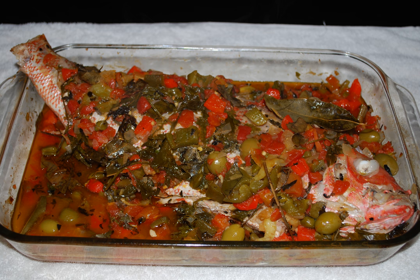Huachinango a la Veracruzana is a classic fish dish from Veracruz, Mexico. It has been called the signature dish of the state of Veracruz. It combines ingredients and cooking methods from Spain and from pre-colonial Mexico.